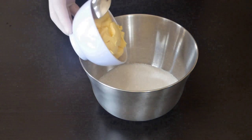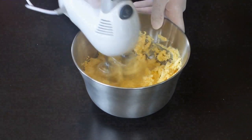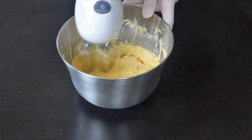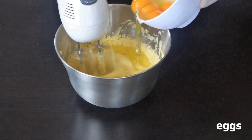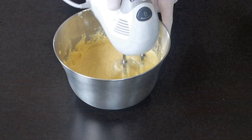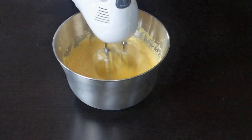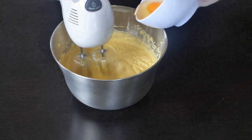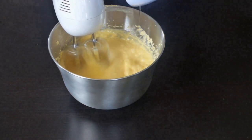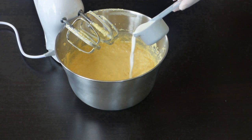To a large mixing bowl, add the sugar and the butter. Mix it for four to five minutes. When fluffy, add the eggs one at a time. Then add the vanilla extract and the milk and mix again.